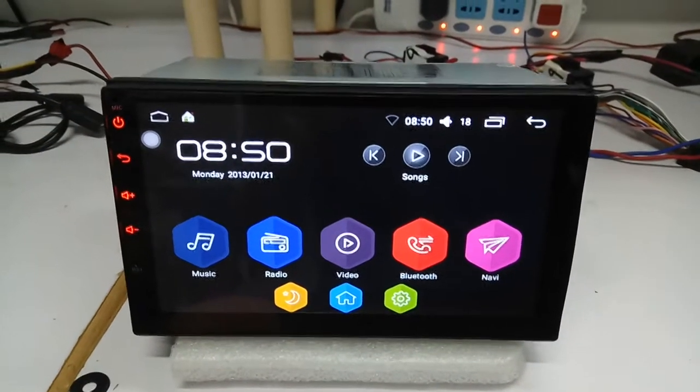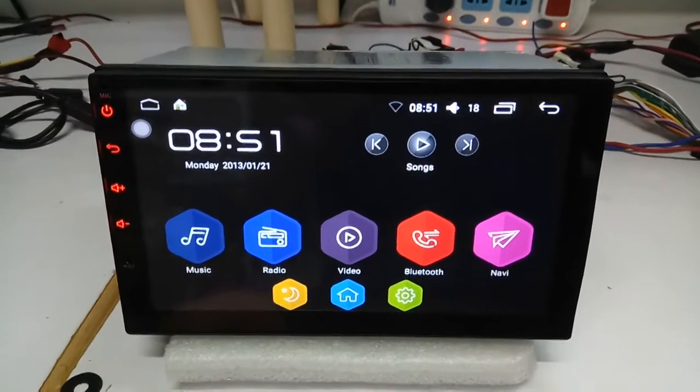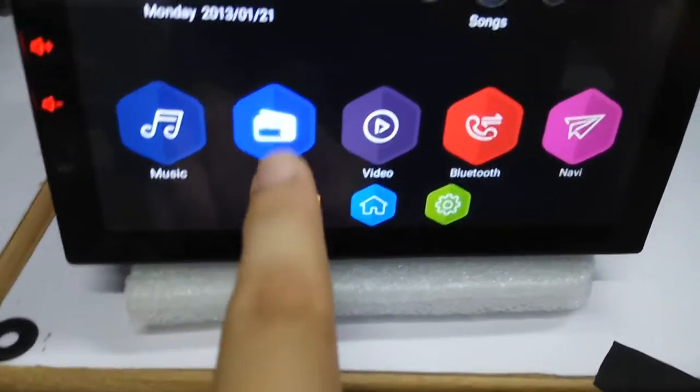This is our model based on the SOFIA chipset and it's Android, can be Android 7.1. You can see the radio, this is the app. This is the back of the unit, and this is the performance radio.